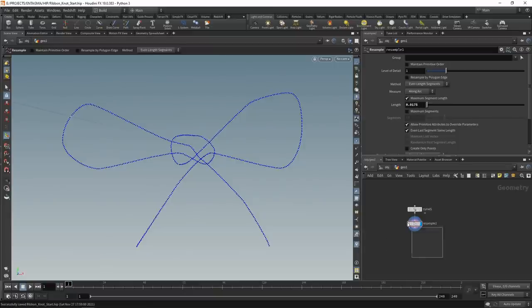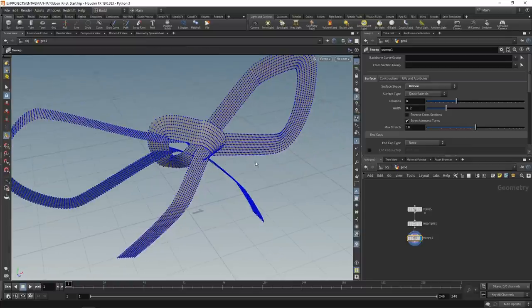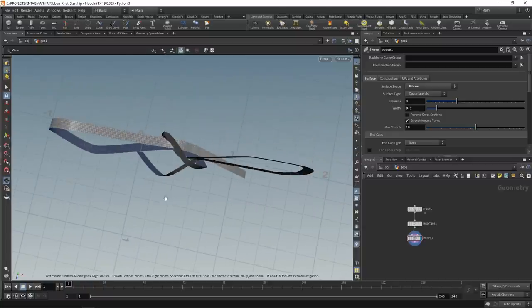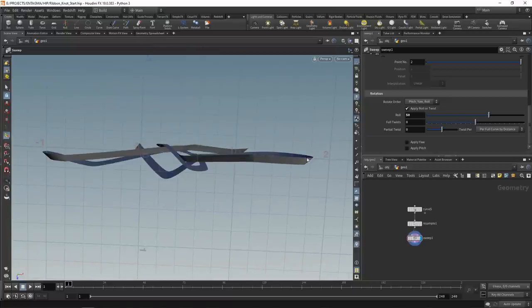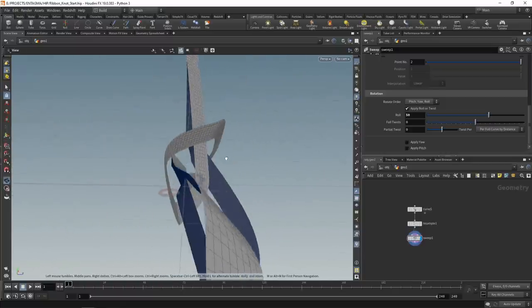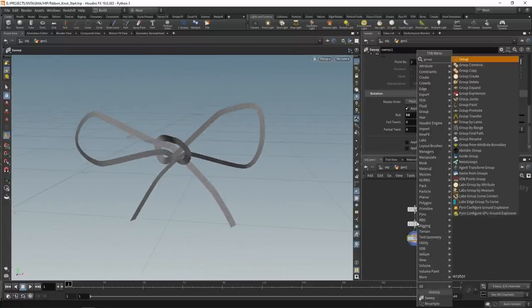Next, let's turn this into an initial ribbon using the sweep node, set to form a ribbon. By default it's a bit too big, so let's dial back the width and switch off the point display. I want to make sure that in the areas where we'll pull on the ribbon, the faces are somewhat parallel to the z-axis and not perpendicular to it. The easy way to do that is going to the rotation settings of the sweep and applying some roll - maybe 50 units - so both areas are at least not perpendicular to the z-axis.